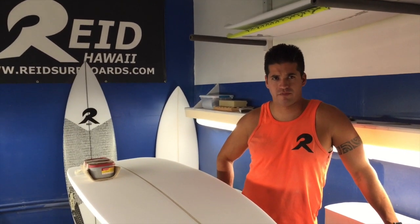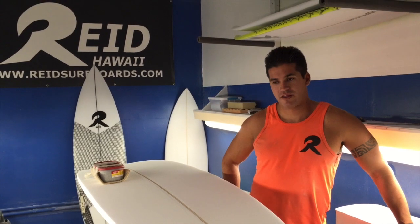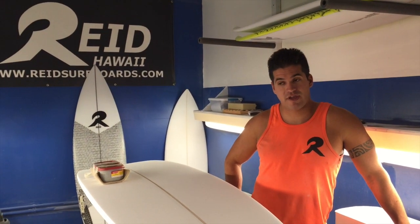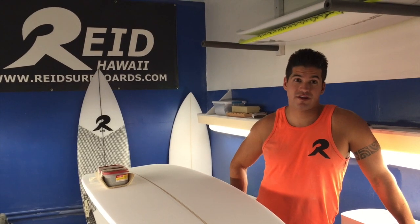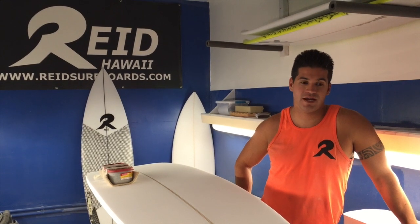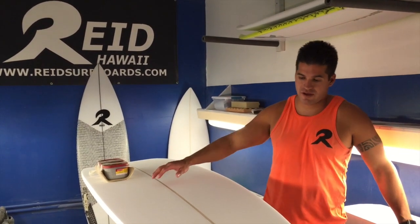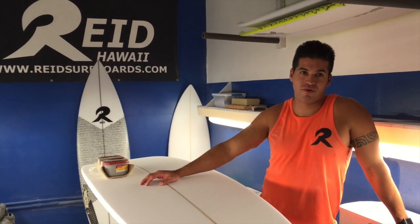I probably burned several thousand dollars practicing on Clark Foam blanks. It's not worth glassing boards that aren't coming out good, but eventually they were looking good and we started glassing them. Steve from Third Stone was just getting his start — this is back in 2003 — and he actually did my first glassing for me before he had the factory and everything. It's cool to reconnect with all these guys years later.